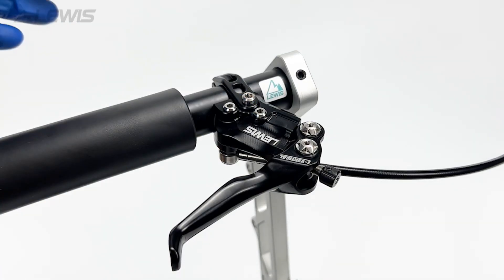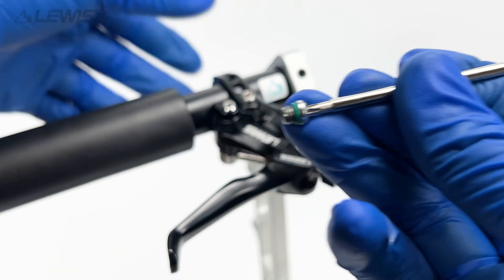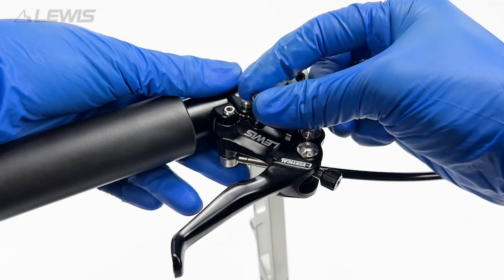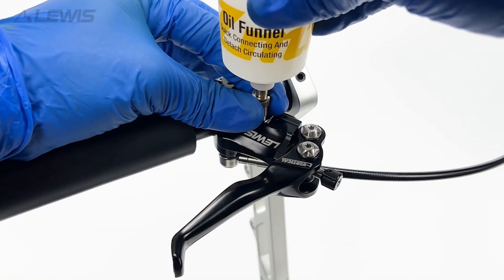Next remove the primary bleed port with the T10 Torx key being careful not to lose the o-ring. Attach the M5 threaded adapter and then attach the oil funnel making sure it's in the closed position.